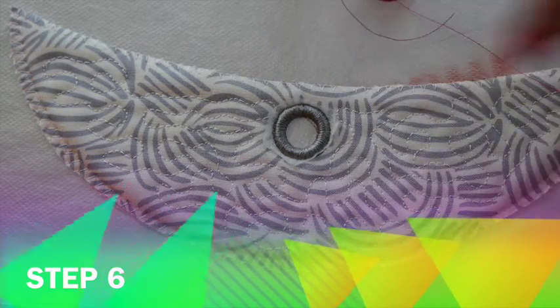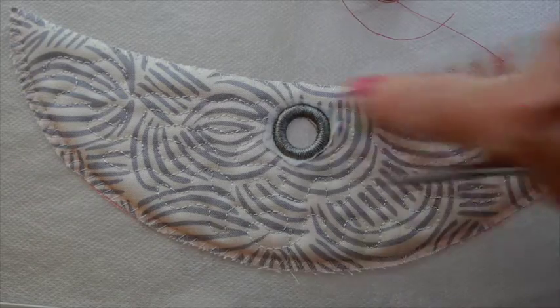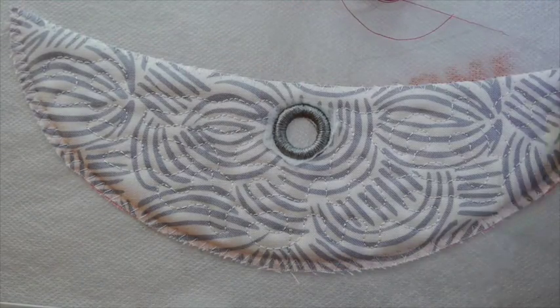The next step — step six — is to place our lip color thread in the needle and the bobbin, and it will stitch the satin stitch at the top of the chin.